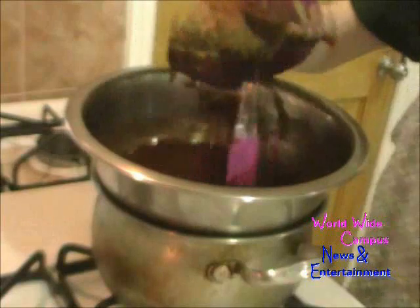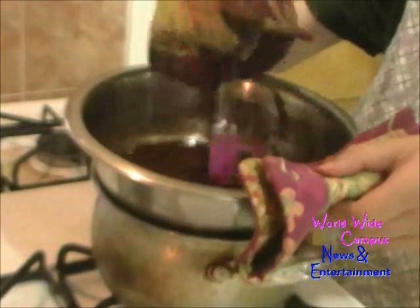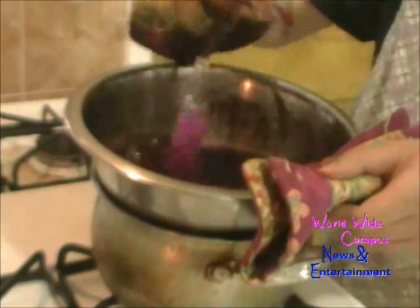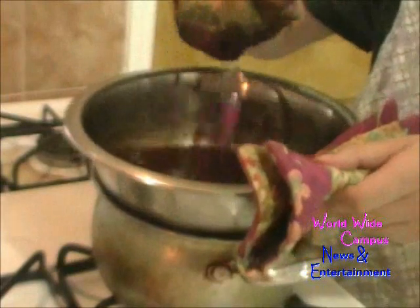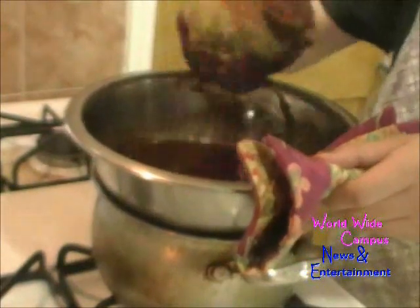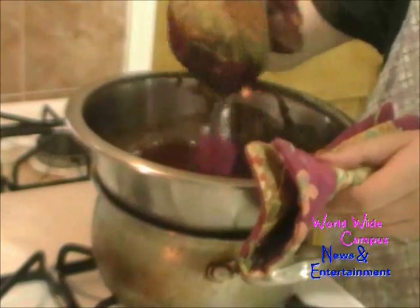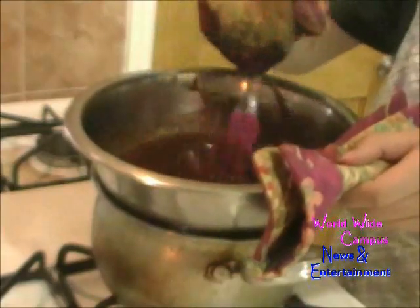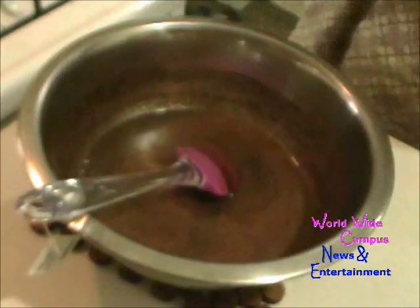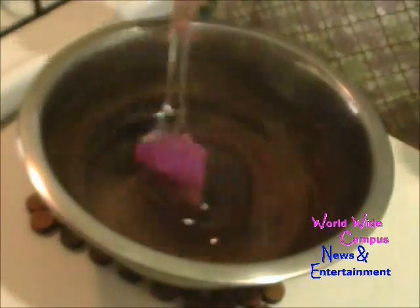The butter and the chocolate is almost melting. We're going to remove this from the heat, and then we're going to finish the rest of the ingredients. We already melted the butter and the chocolate.